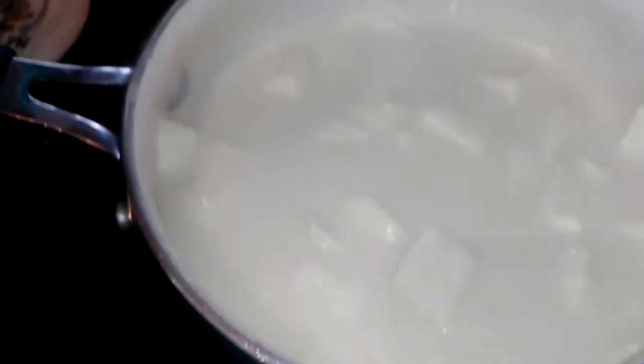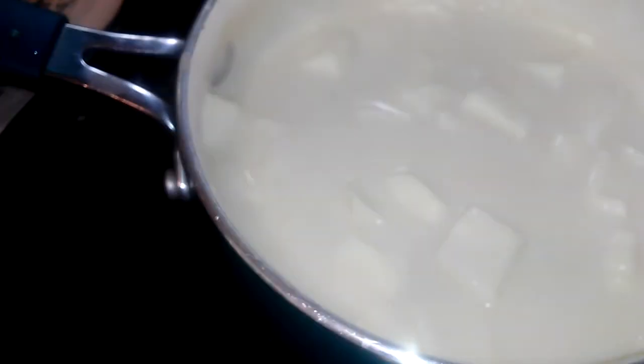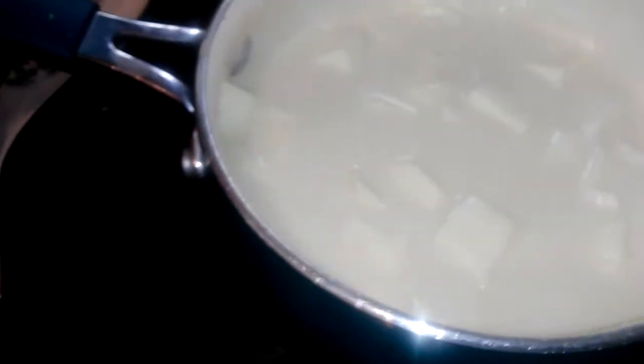You're going to want to rush your cheese — don't do it. Just let it go on low, slow, and let it just melt gradually in the milk and butter and flour.